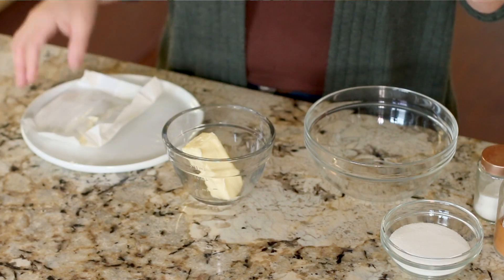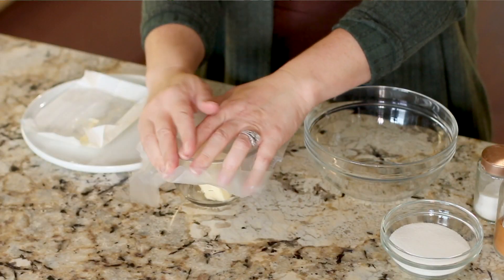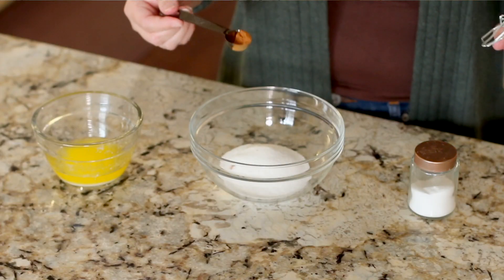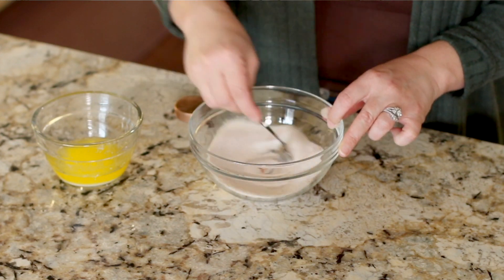The muffins are almost finished in the oven, so now it's time to make that buttery cinnamon sugar coating. Melt down one third cup of unsalted butter in the microwave — pop it in a microwave-safe bowl, cover with saran wrap so it doesn't explode, and microwave for about 30 seconds. For the cinnamon sugar mixture, add a third of a cup of granulated sugar to a small bowl, followed by half a teaspoon of ground cinnamon and one little pinch of salt. Give it a stir and set it aside while the muffins finish cooking.